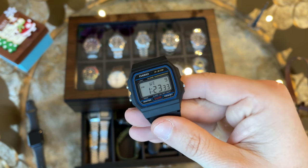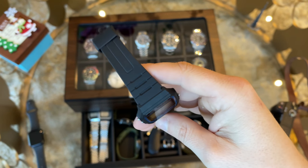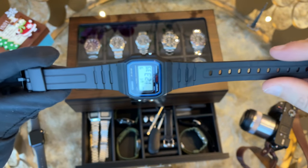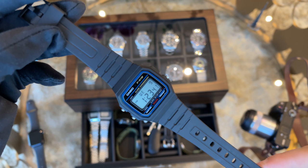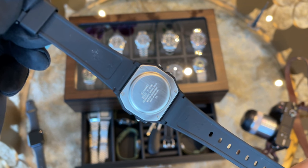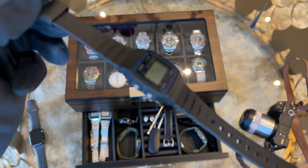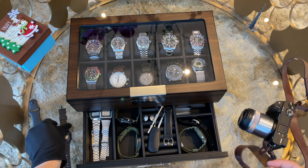Here we have the F91W, a big icon of the watch world and probably the favorite watch of Archie Luxury — but I absolutely love this watch. It's an icon and whatever anyone says, you can wear it mountain biking, during sports, hanging out with friends, or even in the boardroom and no one will give you negative feedback. Some of the most famous people in the world wear it, and Casio brought the first mass-produced really affordable watch with this piece. I love it because of its amazing history.